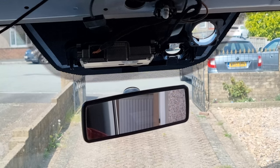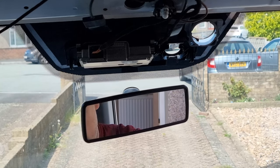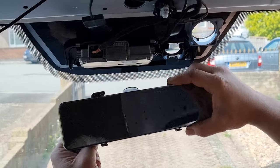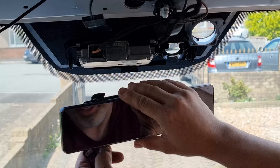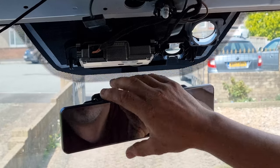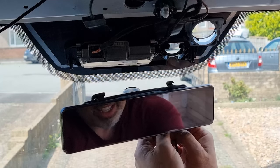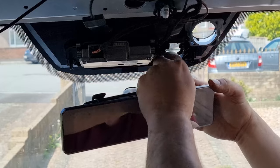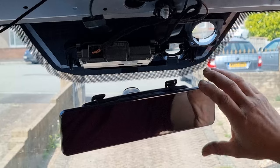The next job is to grab the dash cam itself and these two rubber clips. What they do is you put the rubbers on the back and then put the mirror onto the original mirror and literally just clip into those - it's really, really easy to do. Not sure how long these will last because obviously if they're in the sun... but that's pretty much it for the mount.